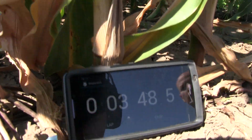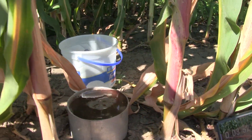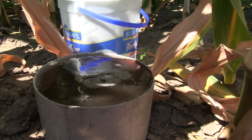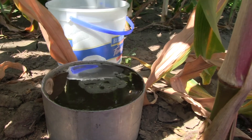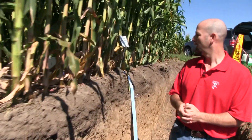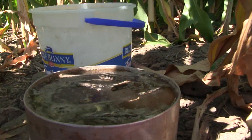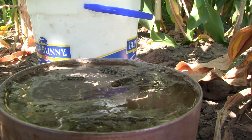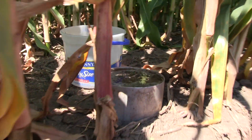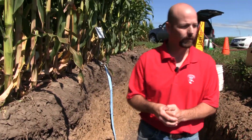Going back, it's been about three to four minutes since we started the infiltration test. We can see here on the conventional side very little infiltration — still pretty much where we left it at the beginning. And if we look at the no-till, it has gone down a little bit more, though not quite substantially. One of the issues with this type of test is that it takes a long time, but we can see that infiltration is happening at a slightly faster rate in the no-till.